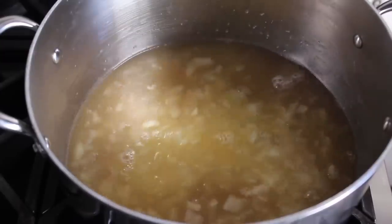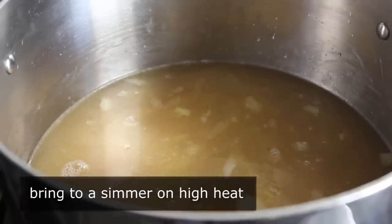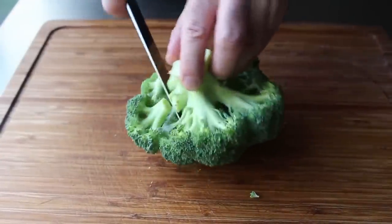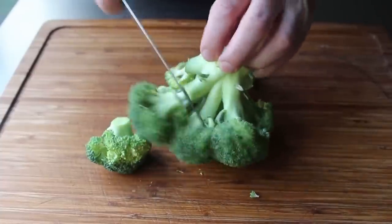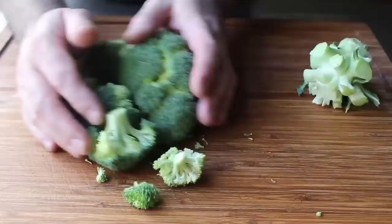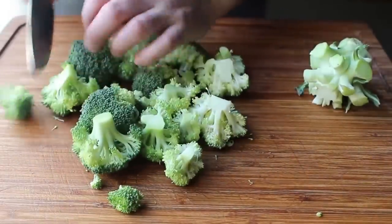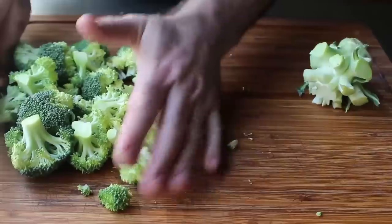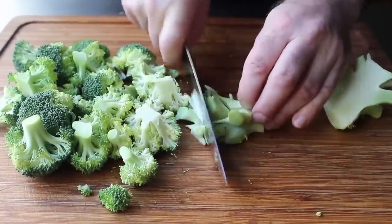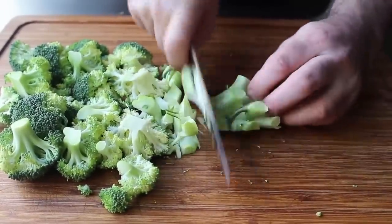Once that's in, we'll raise our heat to high to bring this up to a simmer before we add our broccoli, which ideally we will prep while waiting for our liquid to come up. What I like to do first is cut off all those florets, since that part of the broccoli cooks a lot faster than the stem. Then the much tougher, thicker stem part I like to halve and then quarter before cutting into fairly small pieces. This way the floret portions aren't going to be way overcooked by the time the stem's tender.